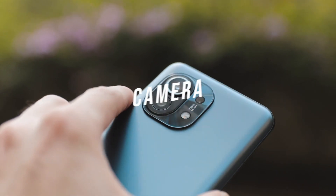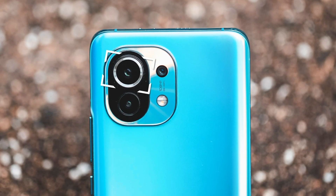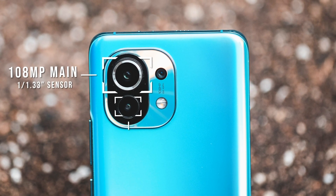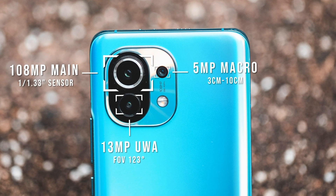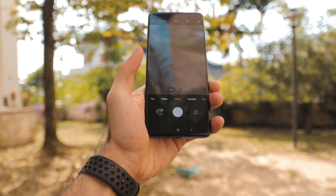Now let's look at the camera module at the back. There's a massive 108 megapixel main camera carrying forward from previous generations with a very large sensor. You also have a 13 megapixel ultrawide angle lens and a 5 megapixel tele macro lens, both of which we'll talk about in detail.